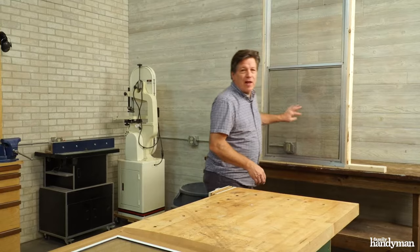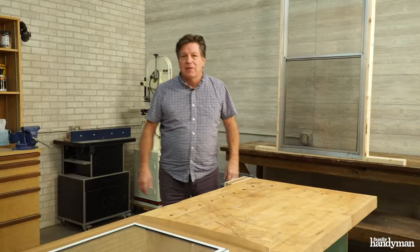There, just like new. Wasn't that hard? Some of these storm windows you can fix yourself. Some of them you can just take to your hardware store and have them fix it. For more tips like these, visit us at FamilyHandyMan.com.